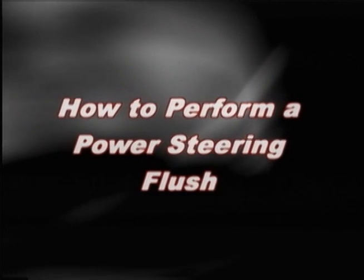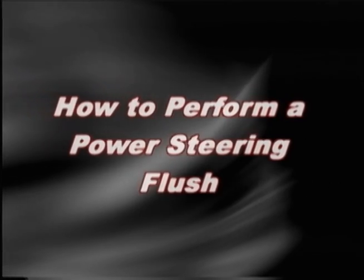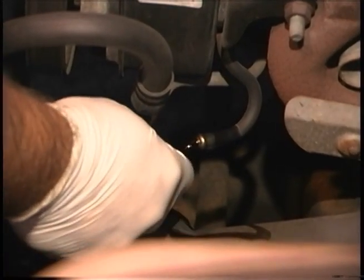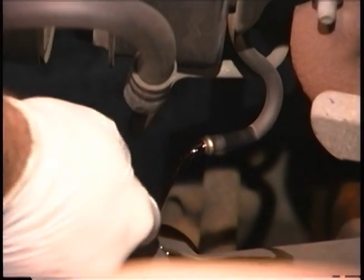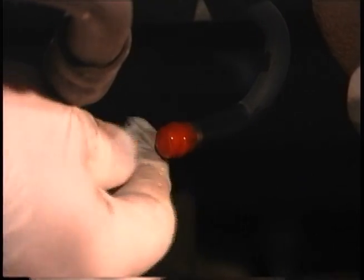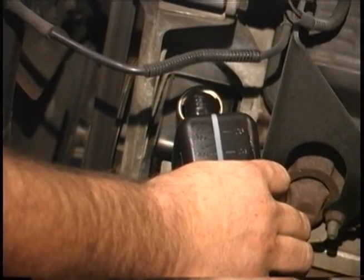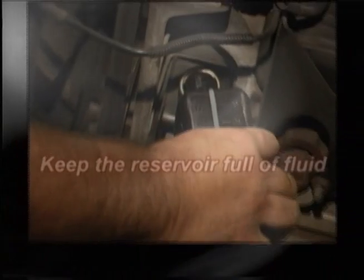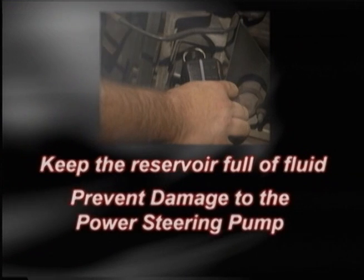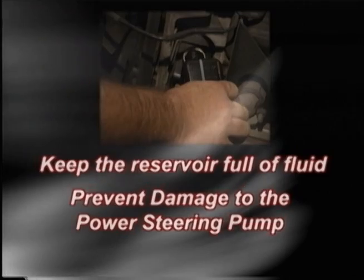A proper power steering flush should be performed by two people — one under the hood and the other to crank the engine and turn the wheel. Disconnect the return hose and let the fluid drain out of the hose and pump. Plug or cap off the return pipe. Fill the power steering reservoir with the OE recommended fluid type. It is very important to keep the reservoir full of fluid throughout the entire flush process to prevent damage to the power steering pump, as it is not designed to run dry.